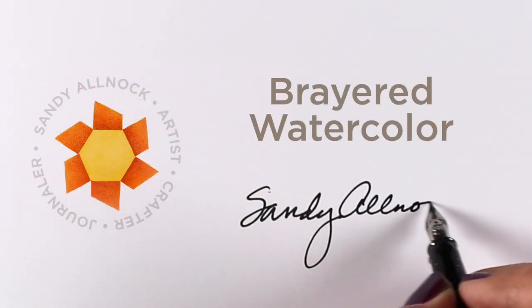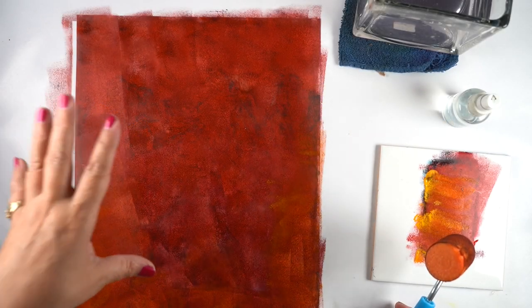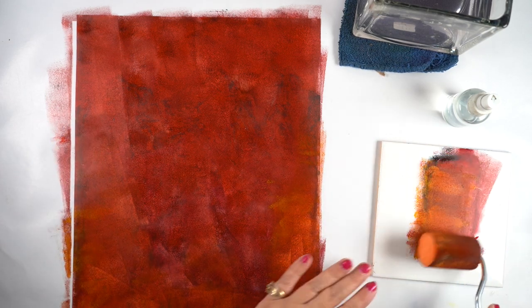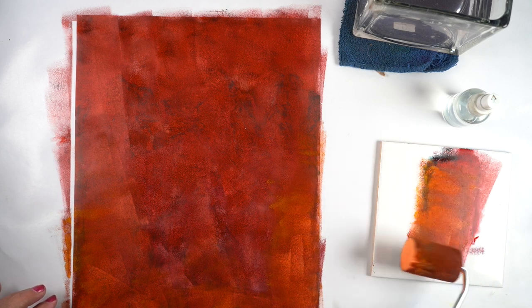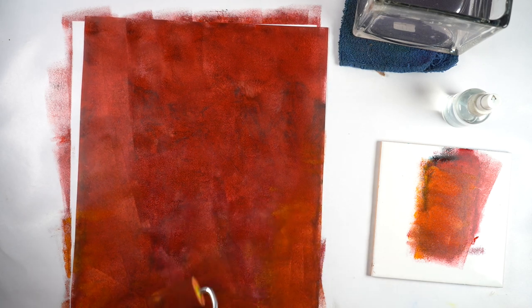Hi there, it's Sandy Olnock and today I'm going to talk about something crazy called Brayer watercolor — at least that's what I'm calling it. I had this painting on mineral paper, which is like Yupo. You can do the same thing on Yupo paper, and the painting came out terrible so I rolled over it because I had heard ages ago that you could brayer paint onto paper.